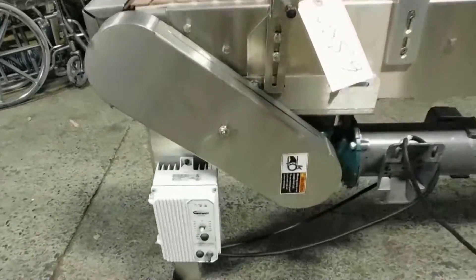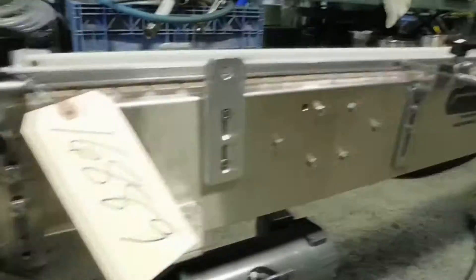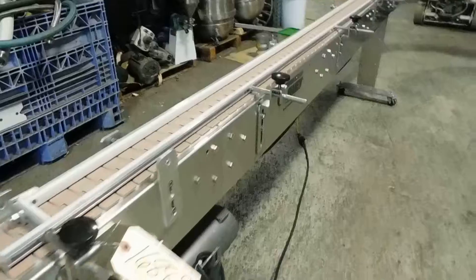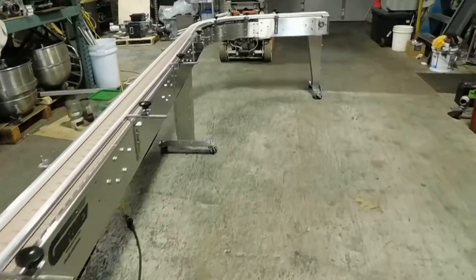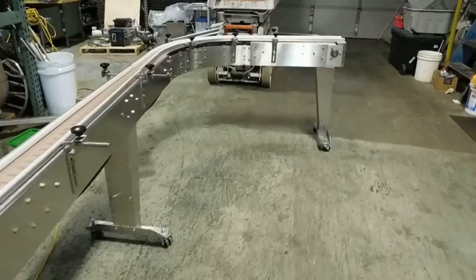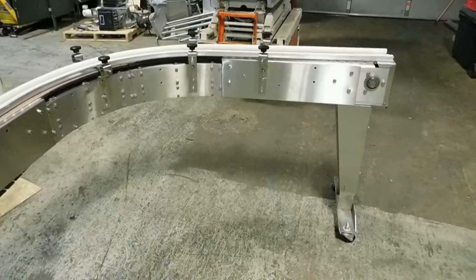The Baldor 90-volt DC motor comes with a little control panel right here that allows you to change the speed. The unit is on casters, of course, with vertically adjustable legs. It is shown at about 32 and a half inch floor height as you see it right now.